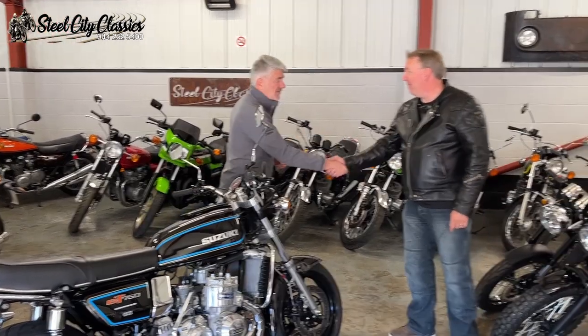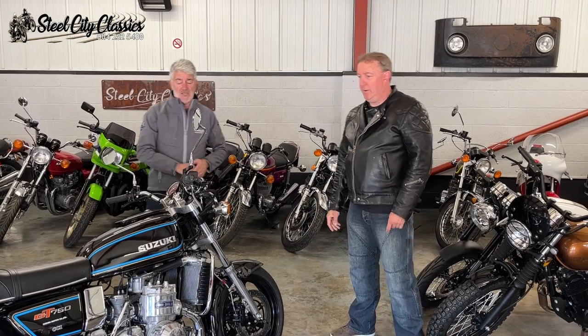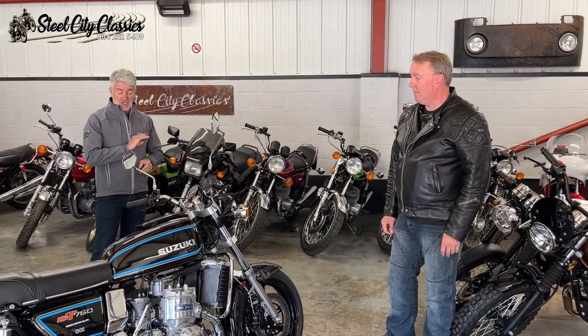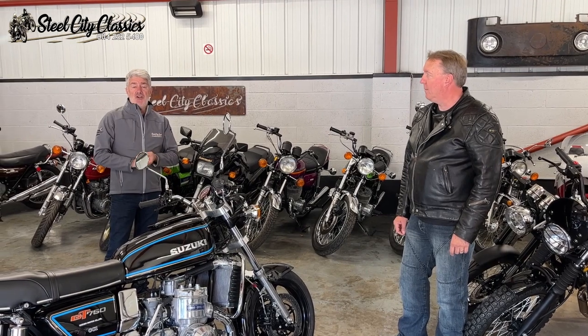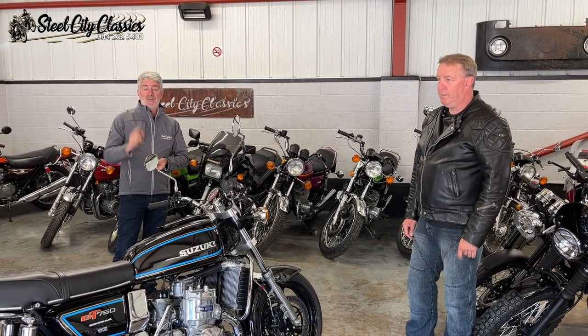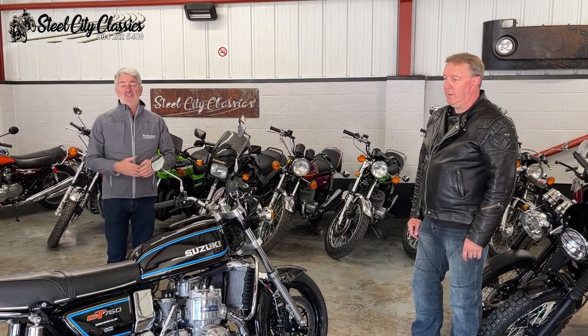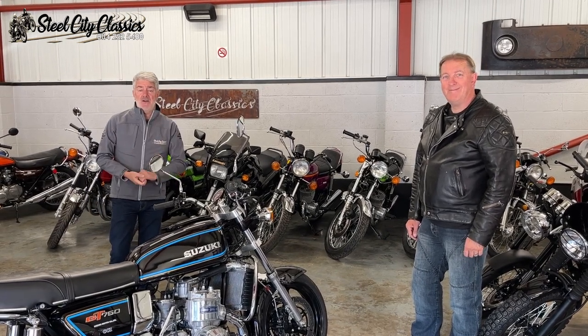Great to meet you mate, thank you for bringing your bike down and showing us. It's a real pleasure to see the hard work and dedication that you put into it because it looks stunning. Make sure you come down and see us at Steel City Classics — if you've got something like Grant's bike make sure you bring it down and let's have a chat about your bike. Great to see you again, all the best.